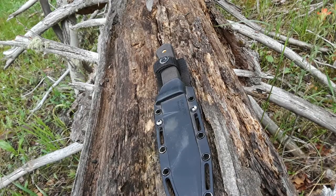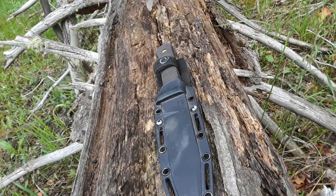Hey everybody, welcome back to Gideon Stuff. Today, we're talking cold steel.